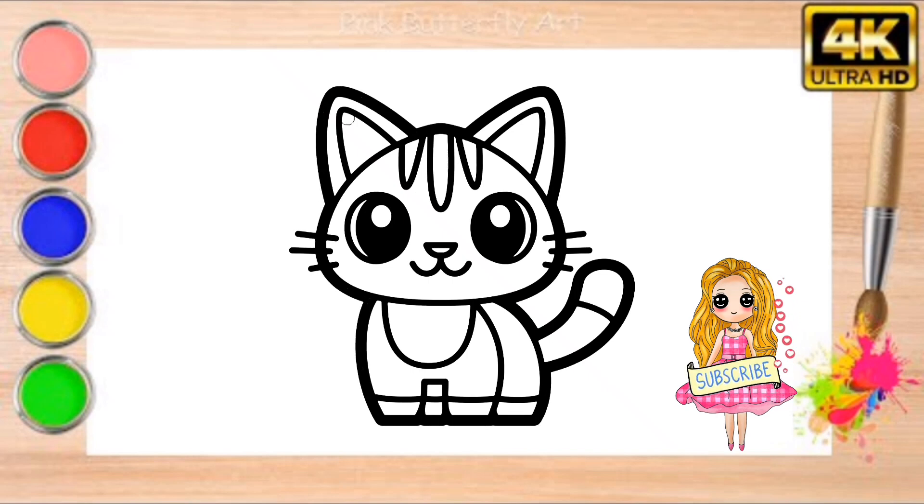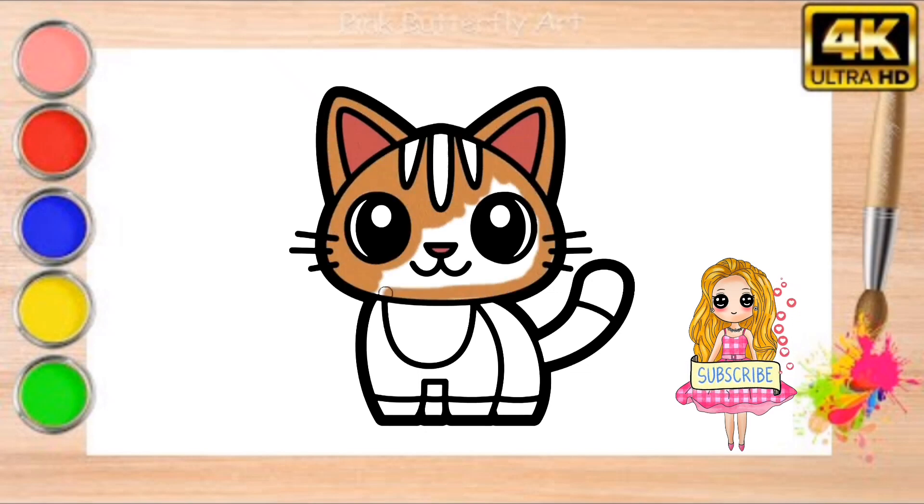To finish off, draw a long curved tail at the back of the body. And there you have it, a cute kitten. Feel free to color in your drawing with your favorite colors to make it even more adorable.